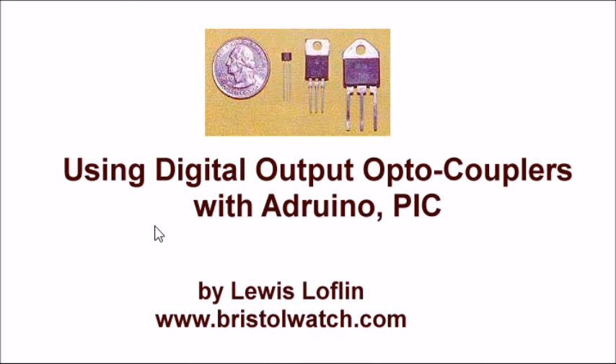That was just a quick rundown of the digital output optocouplers — I introduced you to a few of them. I know it's a simple video, but these devices will come in handy and we'll have other videos featuring them later on. Be sure to visit my website at www.bristolwatch.com, and thanks for listening.